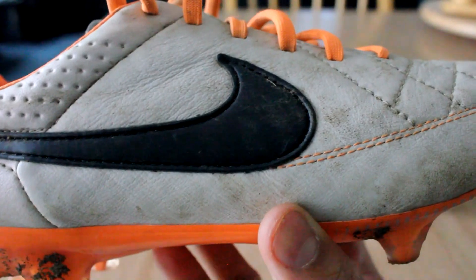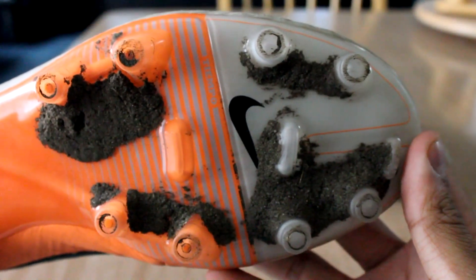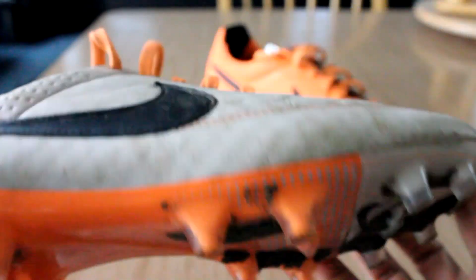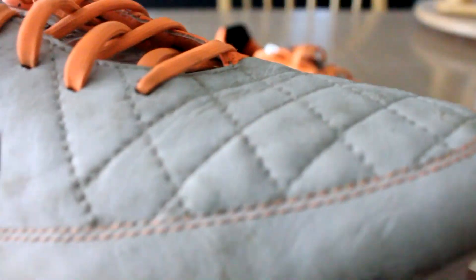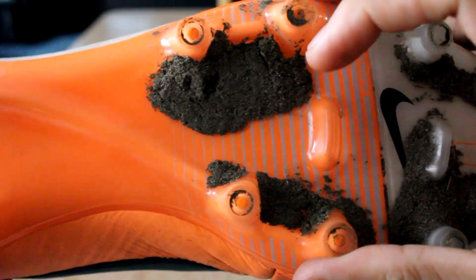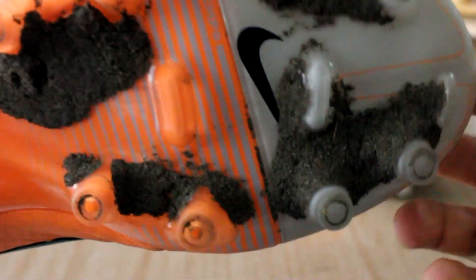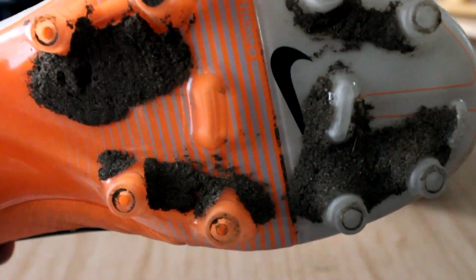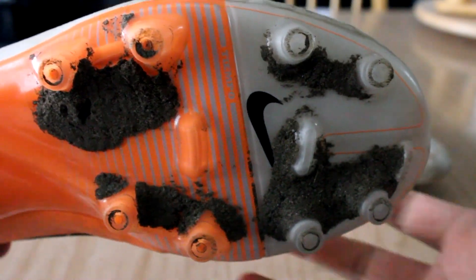Now we can move on to the stud pattern. I probably should have cleaned these before the review, but I thought it would be good to see them in their natural state, as these are going to get dirty no matter what. They have conical studs with two support studs in the middle, and sort of ovular, circular-slash-bladed studs in the heel. This stud pattern works very well on all surfaces. I didn't find myself slipping at all, especially in wet weather conditions on natural grass fields — I found myself very stable.